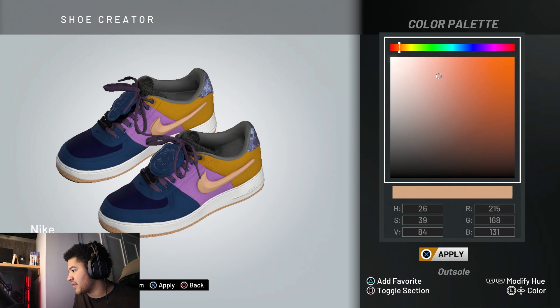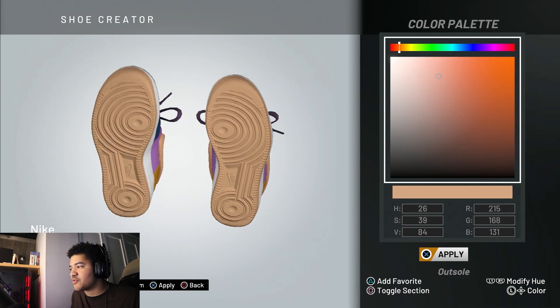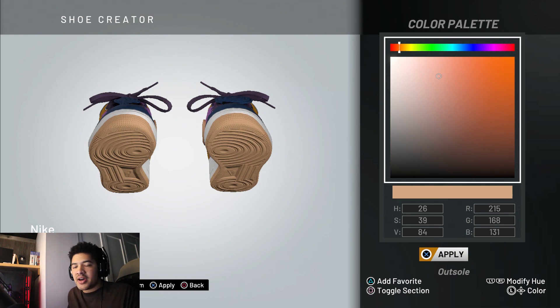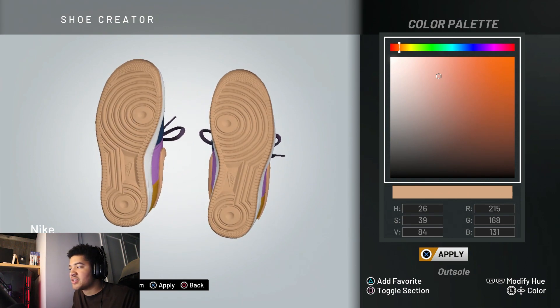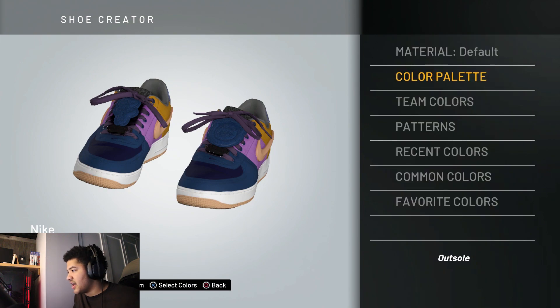Go to the color palette on the sole. That's how you make your gum soles. I recommend saving this color because it's one you're going to want in the future — I'm already planning another video that uses this color. This is the outsole, the gum sole you need. Save this and keep it in your colors, add it to your favorites.